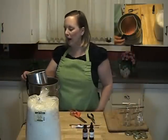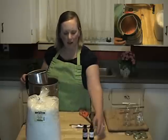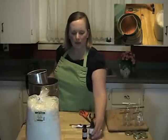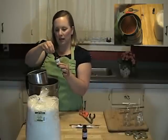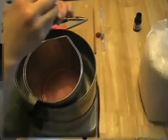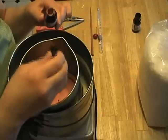The next thing you're going to do is add color and fragrance to your wax, so you'll turn off the heat. This is a candle dye — it's a real nice potent liquid wax dye. This little bottle will color a hundred pounds of wax, so you don't need to add very much. I'll just add a few drops.